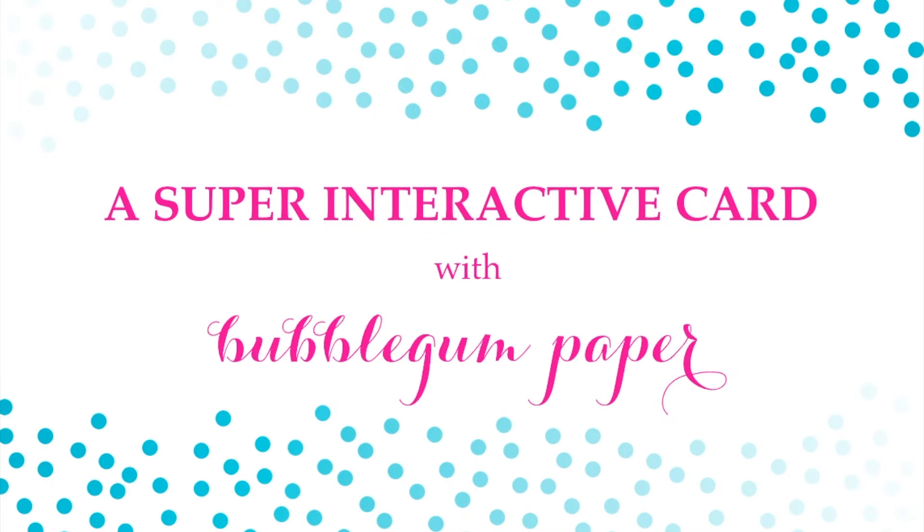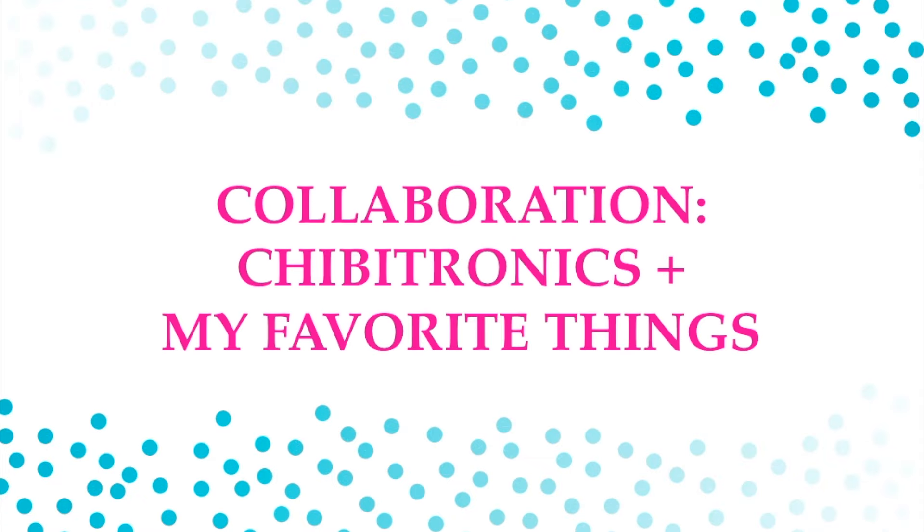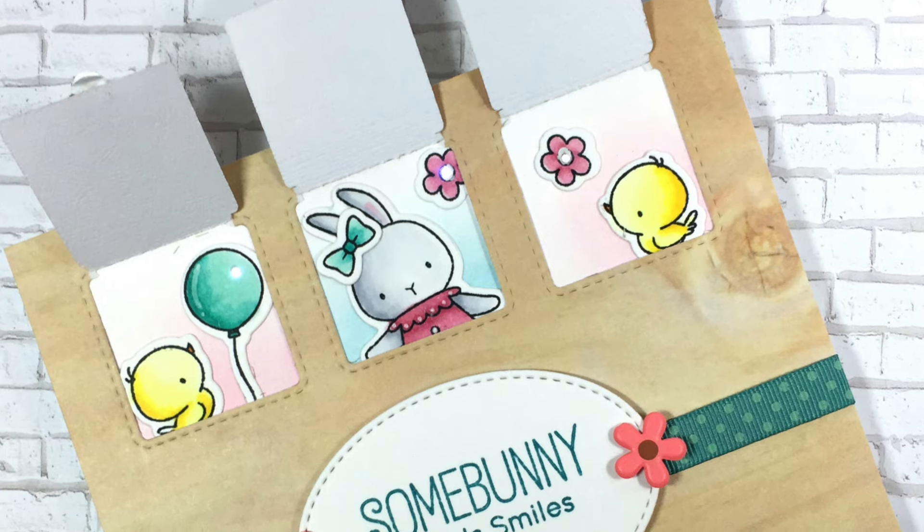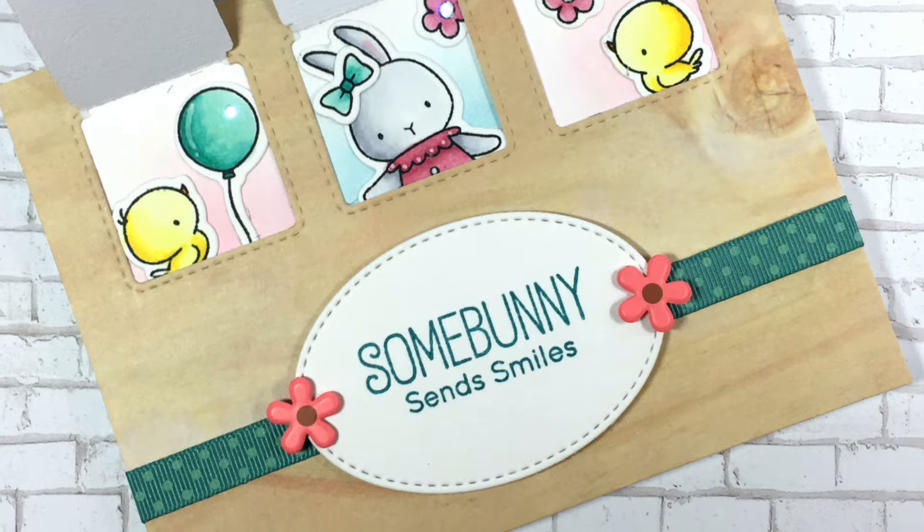Hey everyone, it's Kristina with Bubblegum Paper and I'm here with a super interactive card. It's part of a design team collaboration between Chibitronics and My Favorite Things. Most of the products I'm using were generously provided by both, and I was allowed to go on a shopping spree to choose which products I wanted. I definitely would use these even if I wasn't working on this project. Here is a close up of the finished card and let's get started.